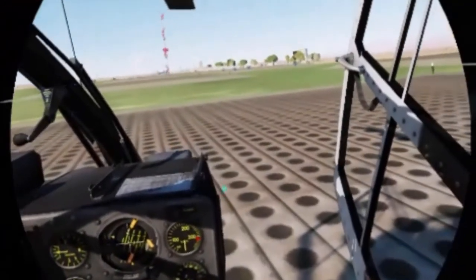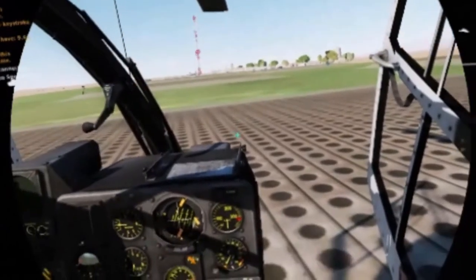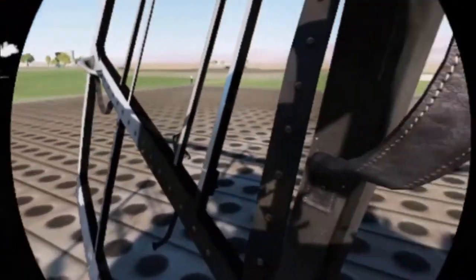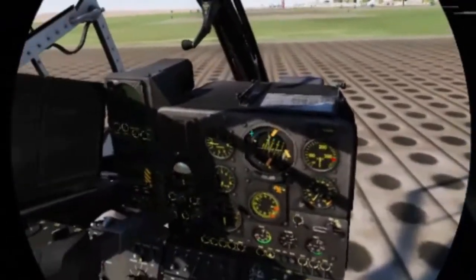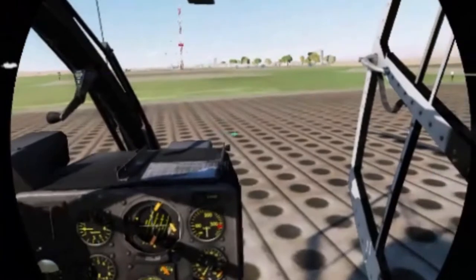Hey there, I hope everyone's doing great. Today we are in the Gazelle. We're going to be doing some air to ground with two different types of Gazelles — the M and the L version. Right now we're in the M and we're going to be firing it up.